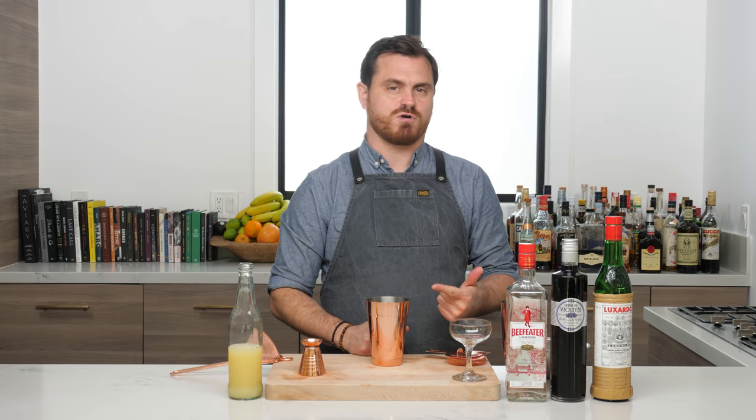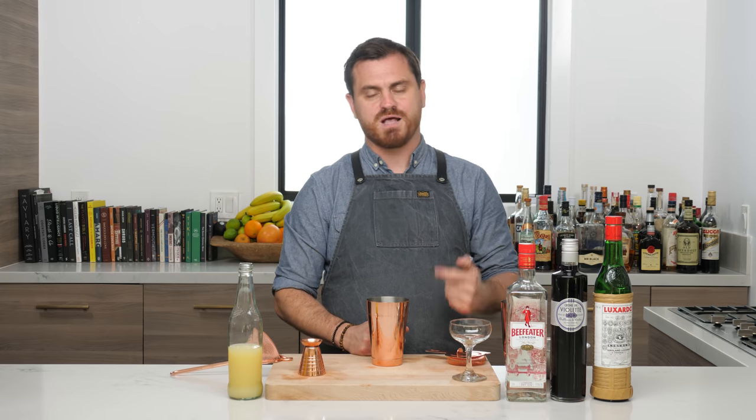What's up guys, welcome back to the Educated Barfly. Today we're going to be making an Aviation cocktail. Before we do that, go hit like, hit subscribe if you haven't already, and then hit the bell icon to make the gods of YouTube happy for us.